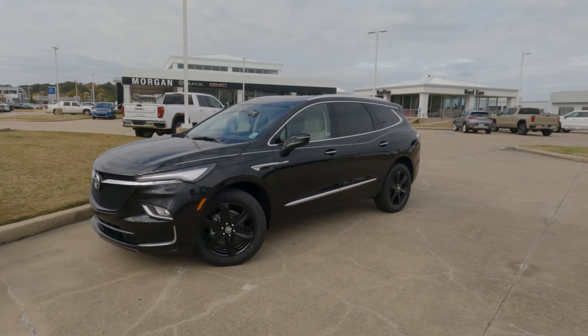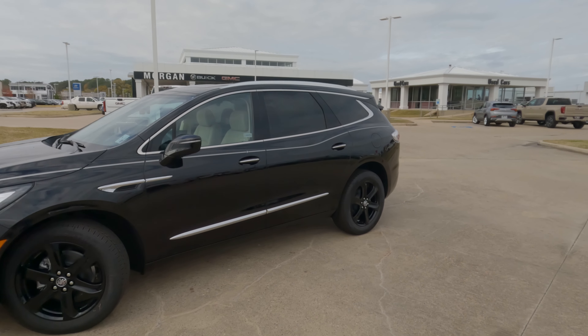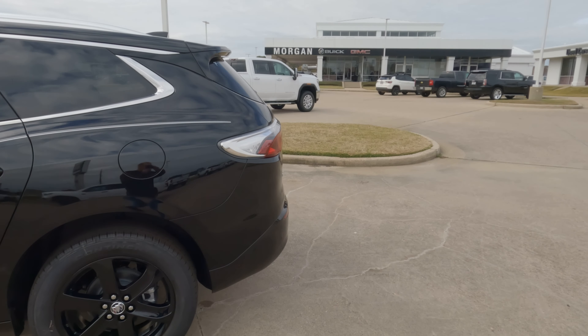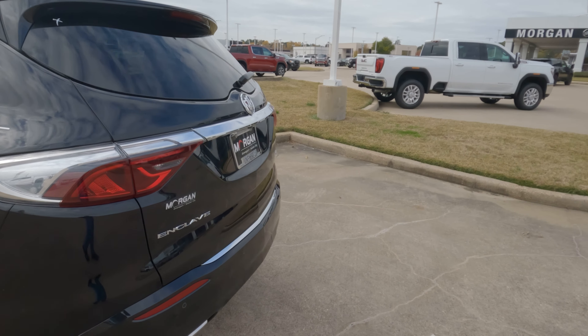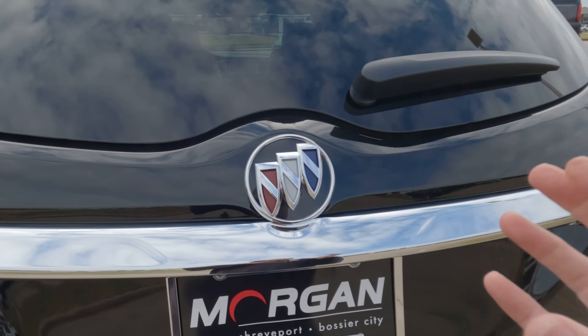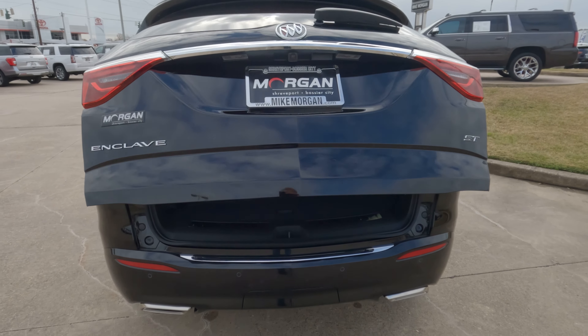Hi everybody, it's Tom from findthebestcarprice.com. If you're familiar with the Buick Enclave, you might know that the cargo capacity here in the rear area is 23.5 up to 50.2 cubic feet.